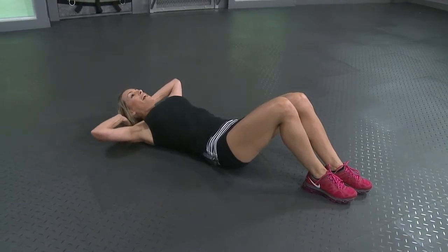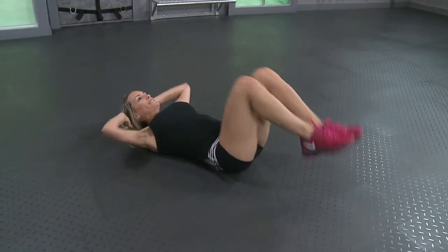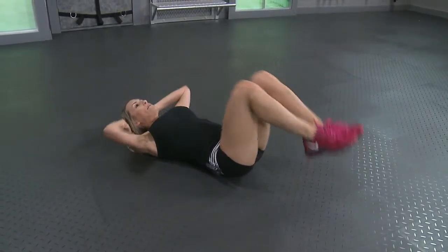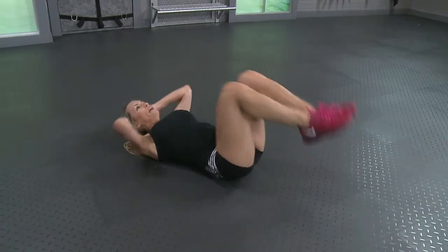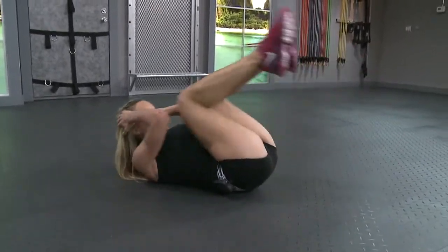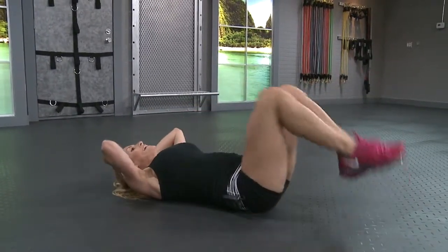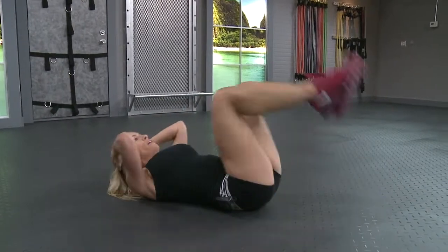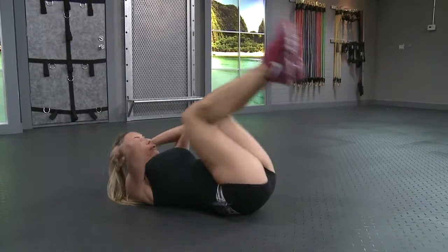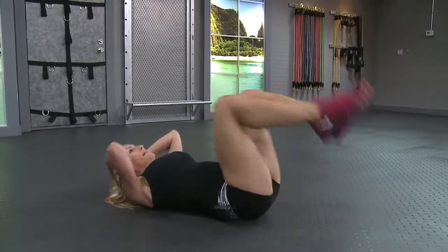Let's go for crunches, nothing crazy. Just an easy crunch, squeeze it in. Hands are at the sides of your head and bring your knees up. Five. That's ten, give me five more. Five, four, three, two, last one.